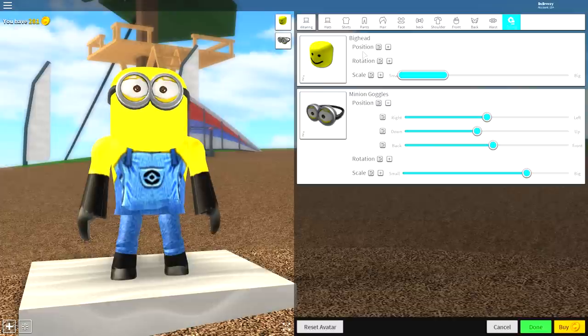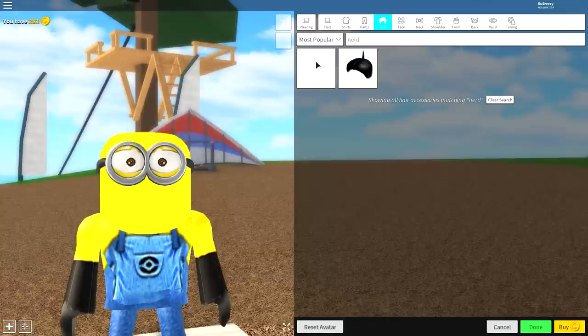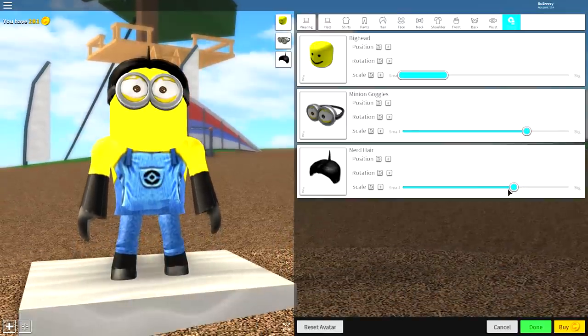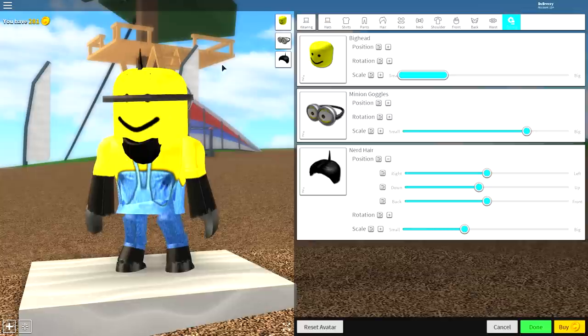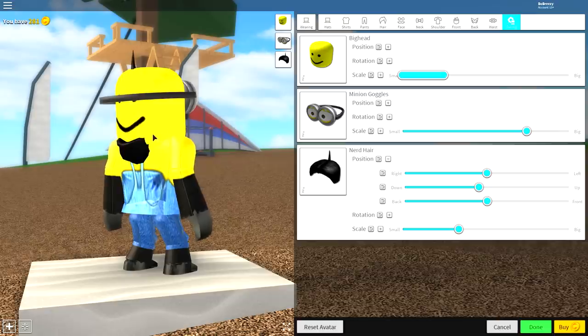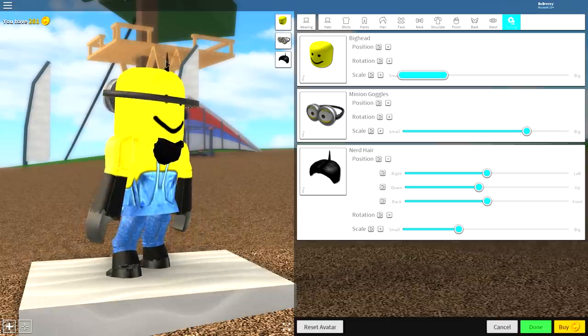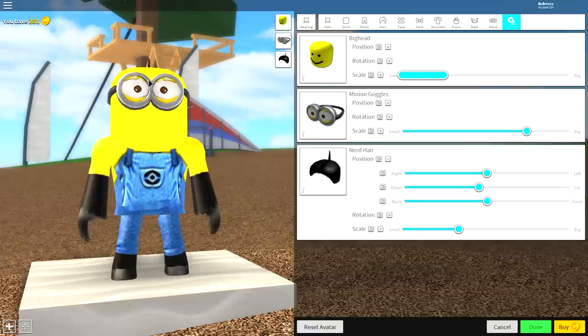The next thing to add is come to where it says hair and search 'nerd.' It should bring up two options — you want the one with a point. Come to the tuning selection again, make it a lot smaller so it's sitting inside the head, and bring the position down. All you're looking for is that one pokey bit of hair sticking out the top of his head. Once you've done that, you've got the minion hair.